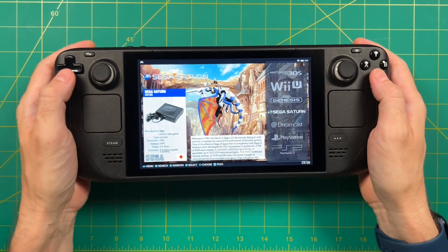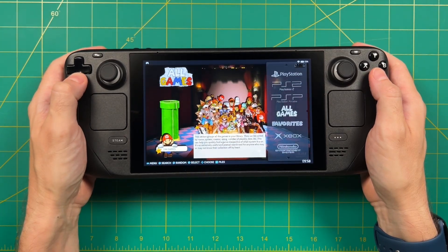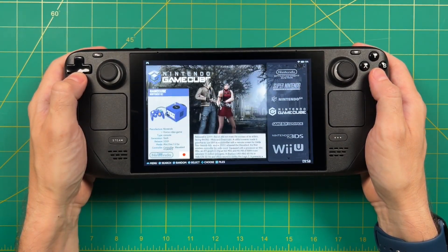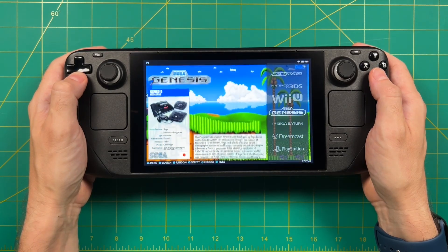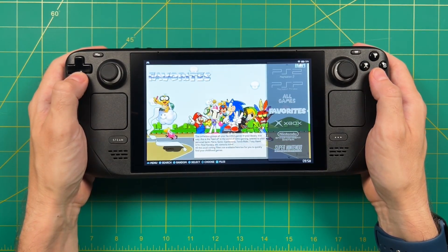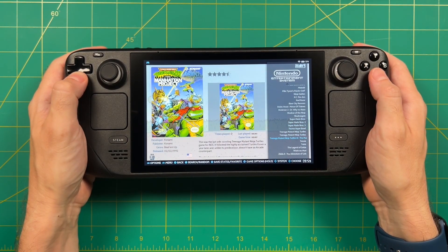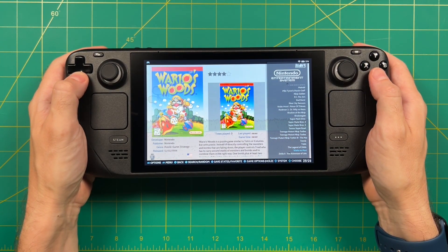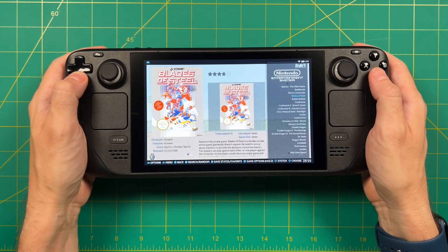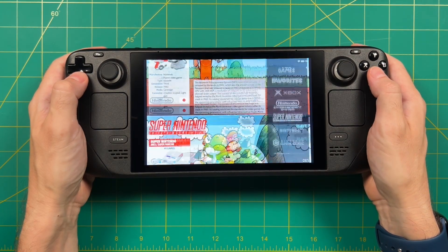That's about it for this video. I just wanted to do a quick showcase to show you that Batocera is now working on the Steam Deck. If you are willing to try out the test image, bugs and all, go ahead and check out the link in my video description. Because this is a test image, I wouldn't go onto the Batocera Discord and start asking for help — but if you do find some bugs, I'm sure the developers would love to hear about that as well. Much like with most of the Linux world, this is a community-driven operating system, and the more you help, the better it'll get.